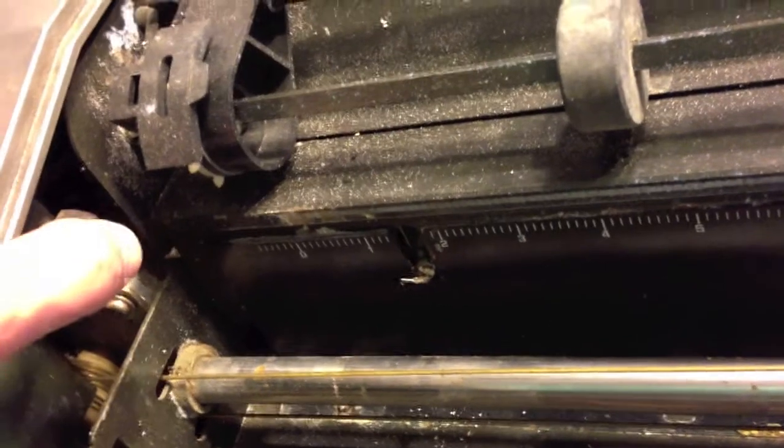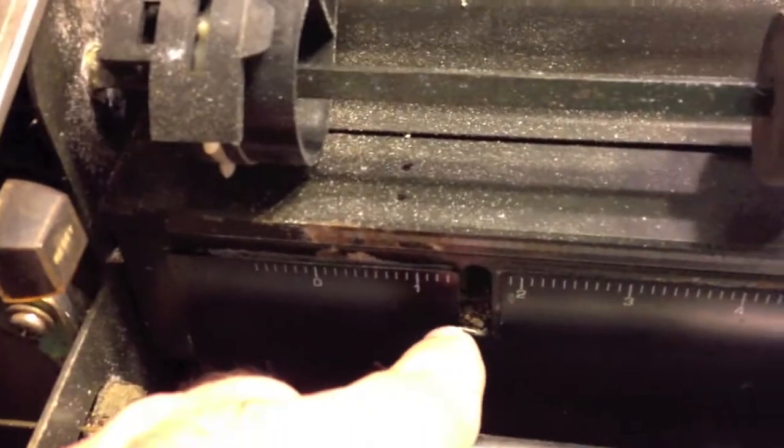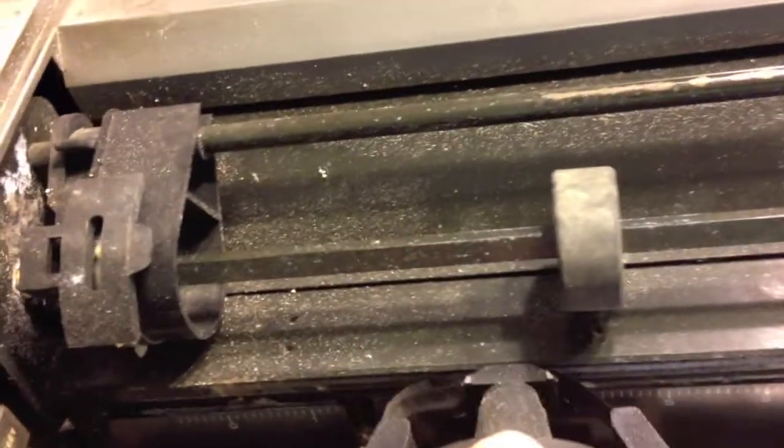That would be your paper switch there, and it's not supposed to come all the way out. So when you turn the printer on — I think this is the one that made a grinding noise and didn't act like it was working right — and I can see that that switch is bent. If this print head were to come over here and do a self test, it would hit that.